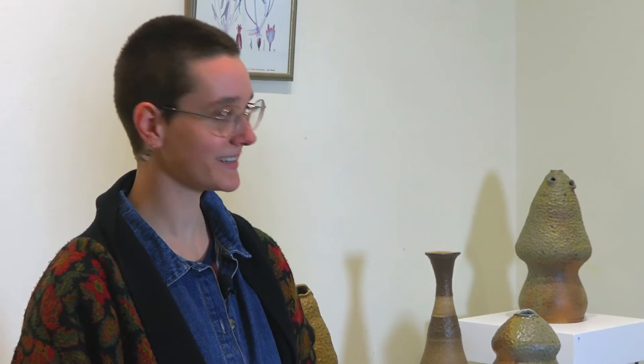The work looks kind of mushroomy, so it fits. It really does. How long have you known that you wanted to be a ceramicist?